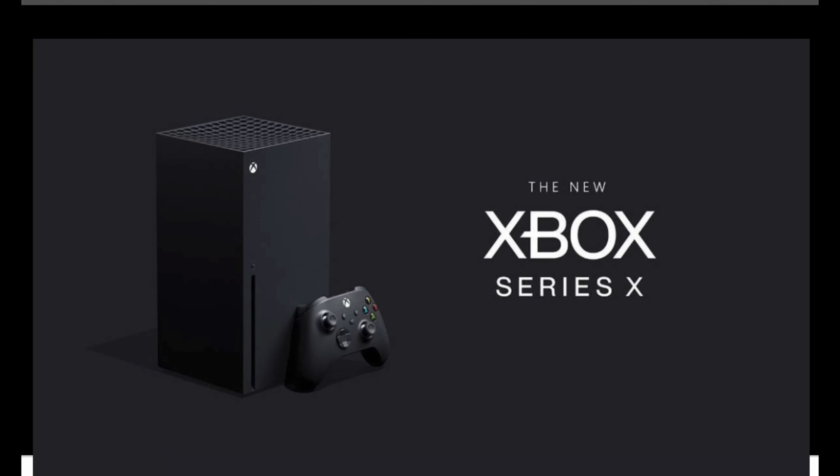What is up guys, today Microsoft has sent me a test Xbox Series X. It's a prototype — the very first prototype — so it looks kind of different from the final version, but it still functions the same. Microsoft just wants me to test it out, give hands-on impressions, and show it off to you guys. Make sure to like, comment, and subscribe.